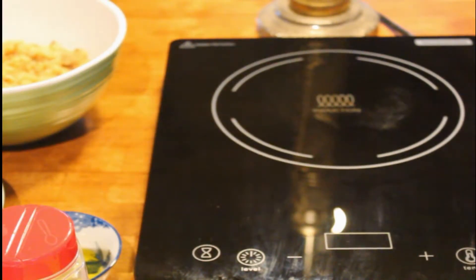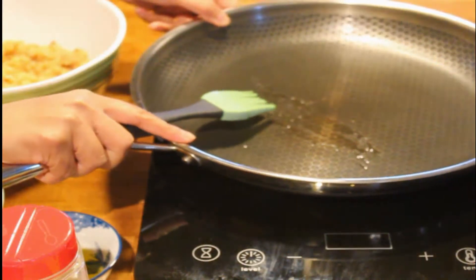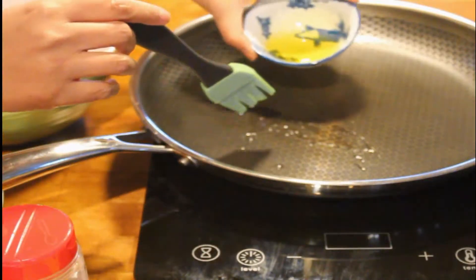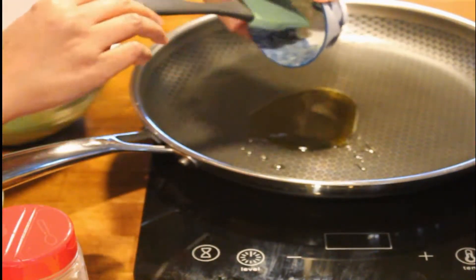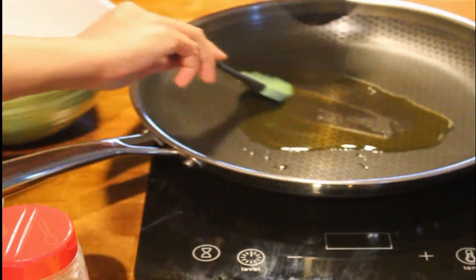I'm going to prepare the stuff in here. There you are, and I'm going to put in a bit of oil in there, just like that. You don't need too much oil, so you just do this.